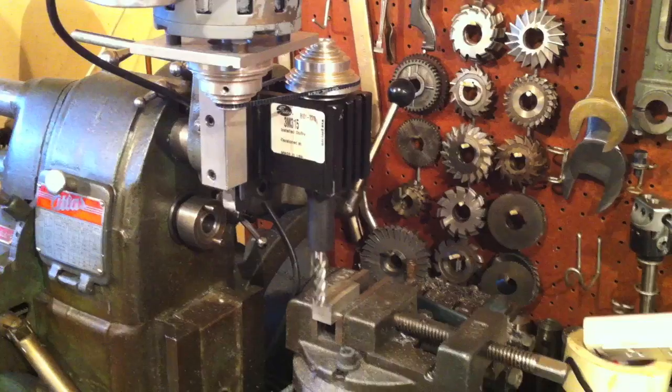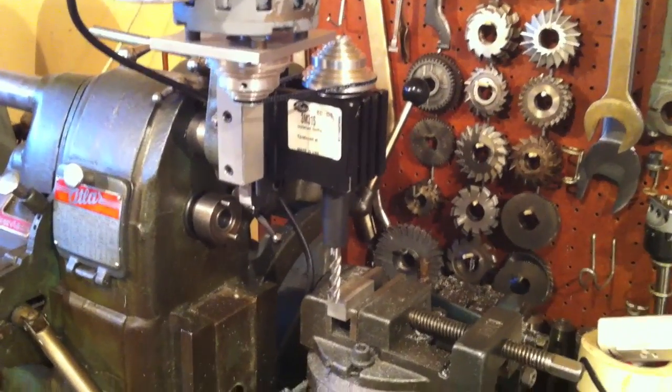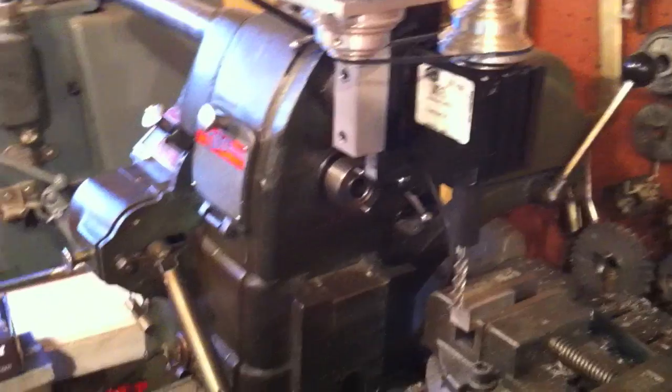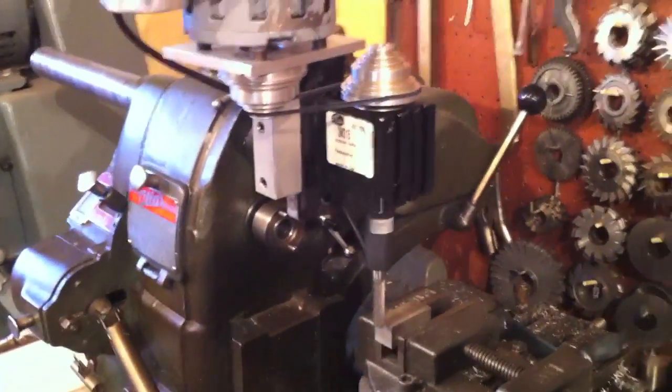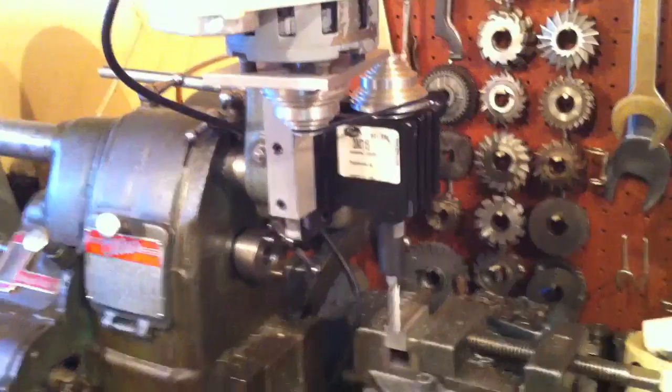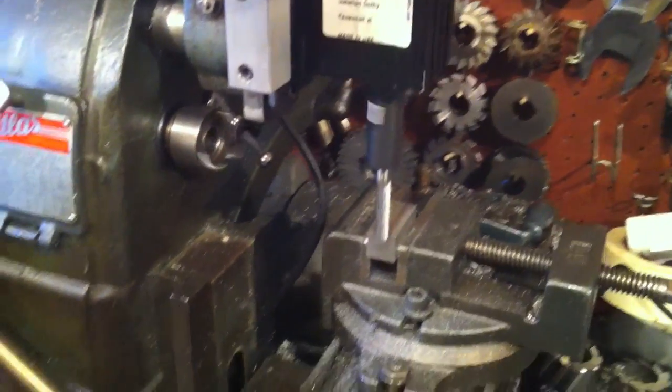It works really well. I put a piece of scrap in the vise and I wanted to show you guys how well his little setup works. Let me turn this on here — it's nice and quiet, a lot quieter than the mill. Let me turn on the mill and the power feed.